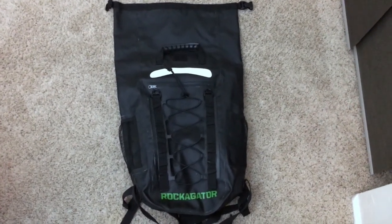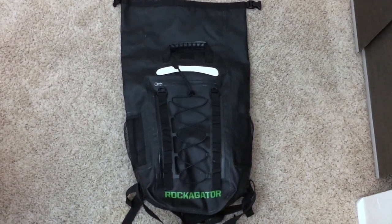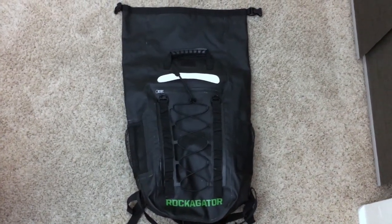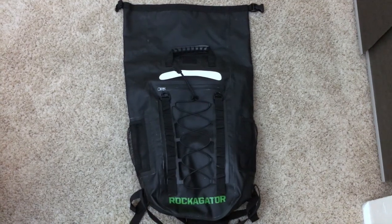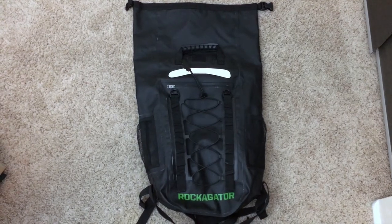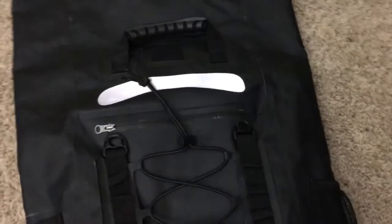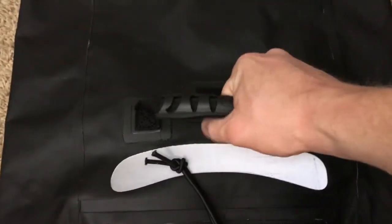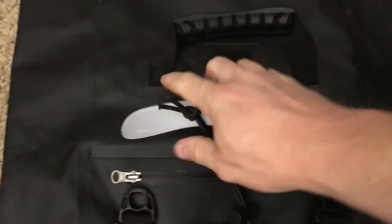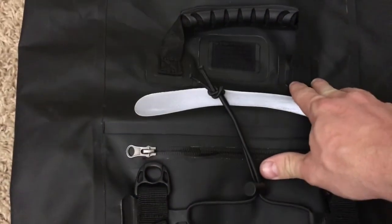One of the pluses on their website is that this thing will float when dropped in water, though you have to correctly seal it for that. We're going to test that out. It is listed as quick submersion waterproof, so they're covering their bases — making sure you're not just dropping it in the river. We'll also test how long we can leave it in there and see how dry things stay. The carry handle feels solid and positive in the hand, though it again comes down to the welds. At 44 pounds rated strength, that's pretty good. There are some reflective surfaces here as well.